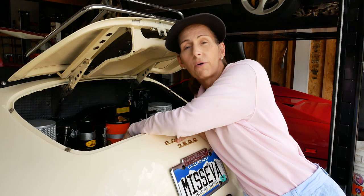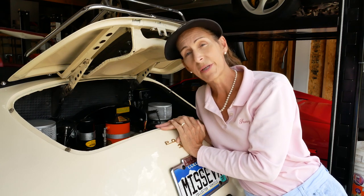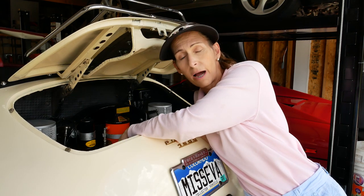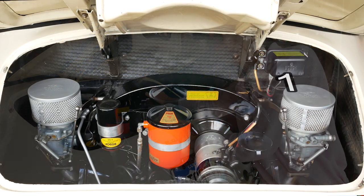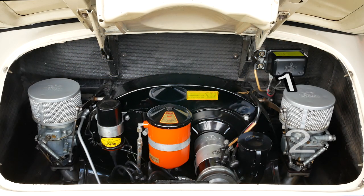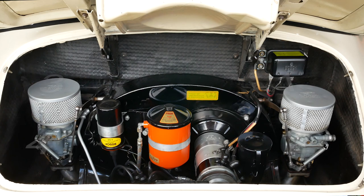Step one is to pop the valve covers off so we can get a good look at the valves. Step two is to pull the distributor cap off so we can set the engine to top dead center for cylinder number one — there's a little notch in the top of the distributor to get that lined up. Cylinders in this car are labeled number one at the right forward, two behind that, then on the left forward is number three, and behind that is number four. The firing order is 1, 4, 3, 2.